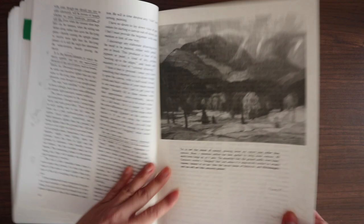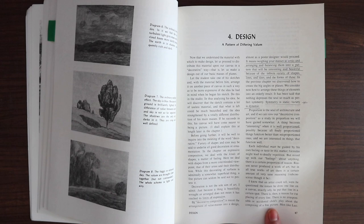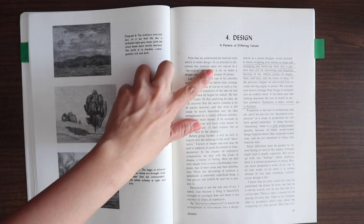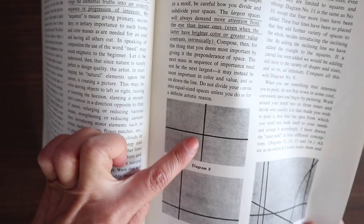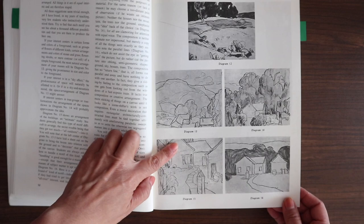Now we're talking about design — pattern of differing values. The gist is something most of us have read: symmetry is static, variety is dynamic. He treats design differently from composition, so he has a separate chapter for that. He shows an example of how dividing spaces boringly versus more interestingly makes a difference. What I underlined: 'Different proportions or variety of shapes and sizes is a requisite of decoration.' All the diagrams are very informative because they really show what he's talking about.